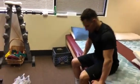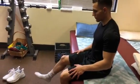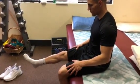This is the long arc quad. Alec is sitting at the edge of his bed or table and he's going to bring his leg up, feeling the contraction in the front of his thigh.